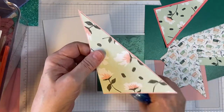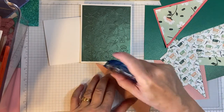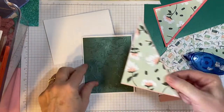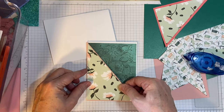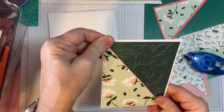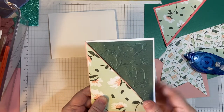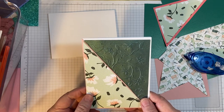Because I did not cut this like I should have, it's going to go all the way to the top and bottom of the card. Next video we're going to put a sentiment here and maybe some decorations — stay tuned, thank you so much for joining me, bye.